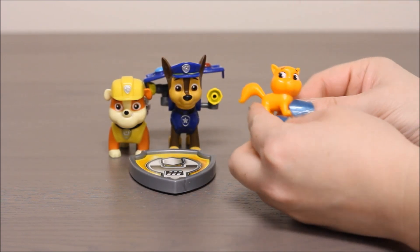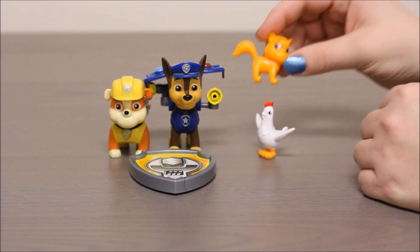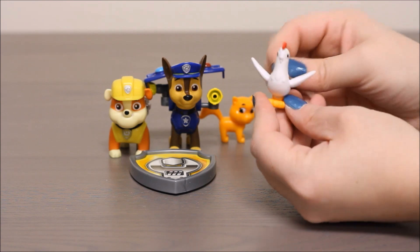You also get an orange cat. Nothing moves on the cat so it's just an extra feature — an extra animal to have. And also the same with the chicken. Look at that cool chicken. Cluck, cluck, cluck.